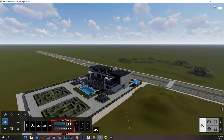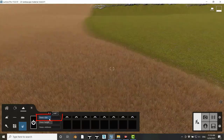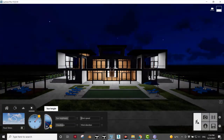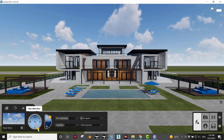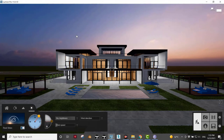We learned how to adjust landscape elements like mountains, lakes, oceans, grasses, and more. We learned how to control sun, skies, and other weather options through the amazingly easy tools of the program.